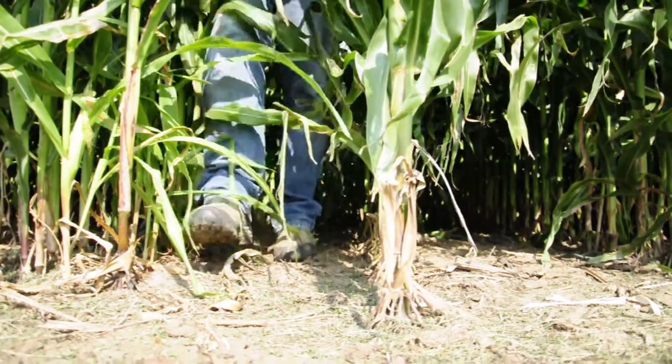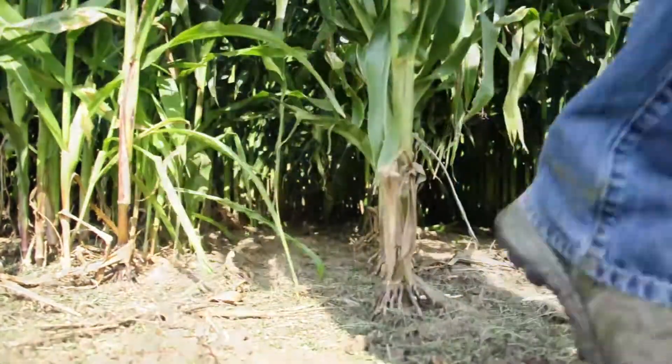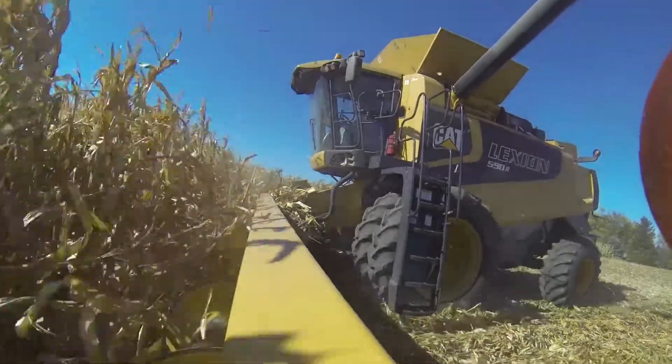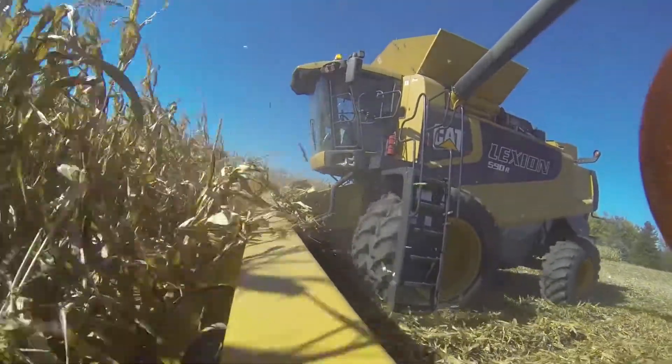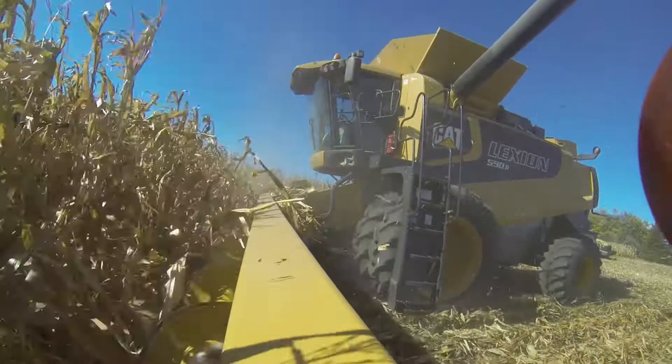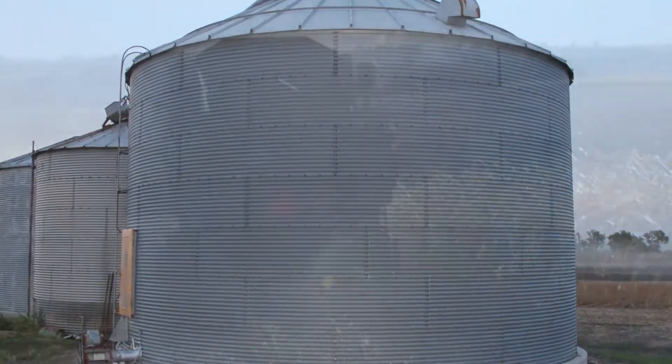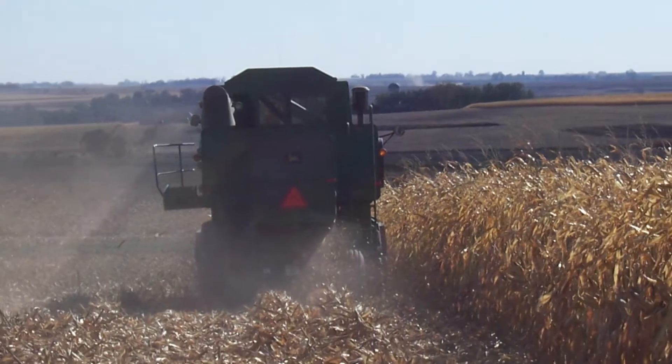Before the combines roll in the autumn, farmers may begin to wonder what a particular cornfield may yield. Besides natural curiosity about what their hard work will produce, yield estimates can help farmers with marketing decisions or to fit grain storage needs. Estimating corn yield is a fairly easy process that you can start near the end of August.